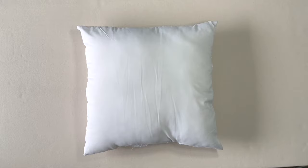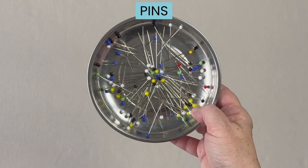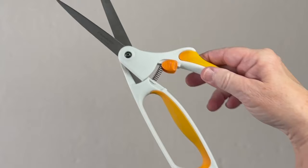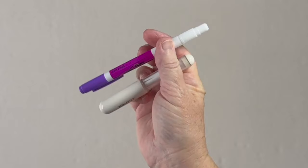You'll need a pillow form, thread to match your fabric, a tape measure, pins, something to measure your fabric with — either a yardstick or a quilting ruler — scissors, and some kind of fabric marker.